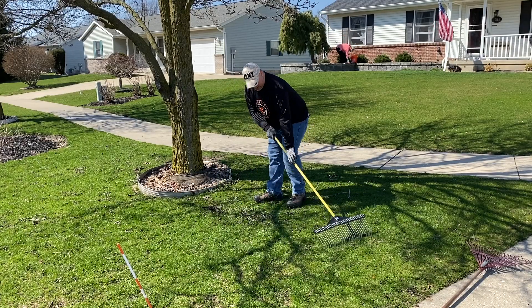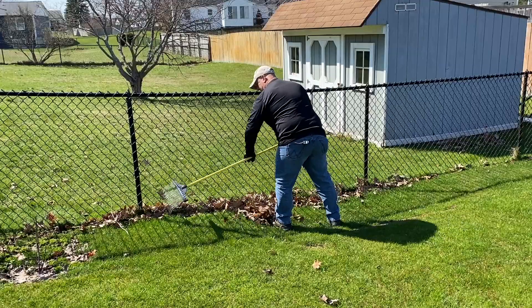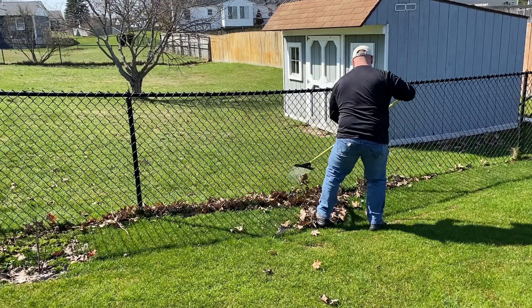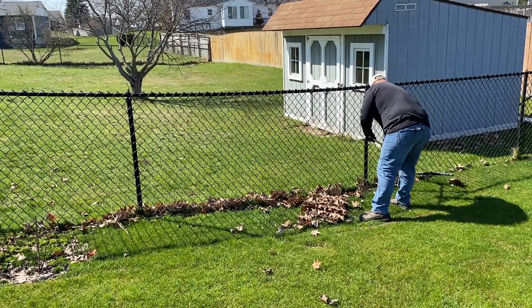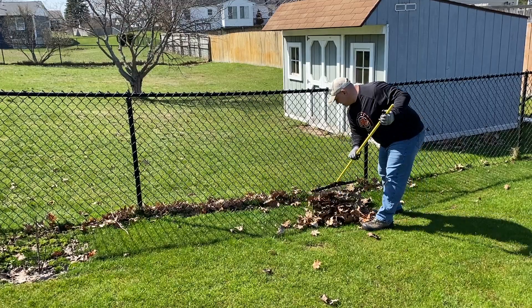Step two: clean up your lawn from any debris — sticks, leaves, all that kind of stuff. Get all that stuff off your lawn because when you apply the pre-emergent, you want to be able to get down to your soil and on the leaf of your grass as well, so it can be most effective.